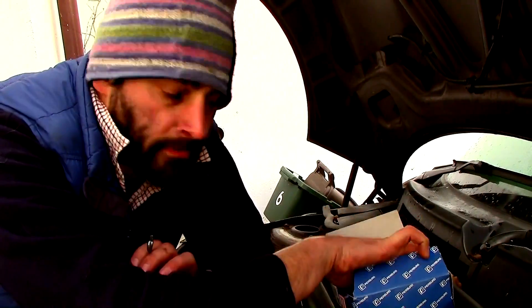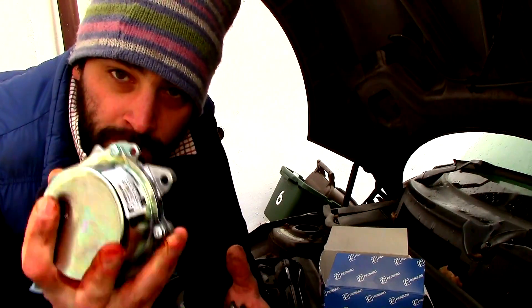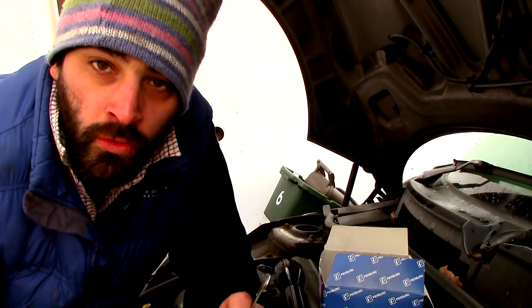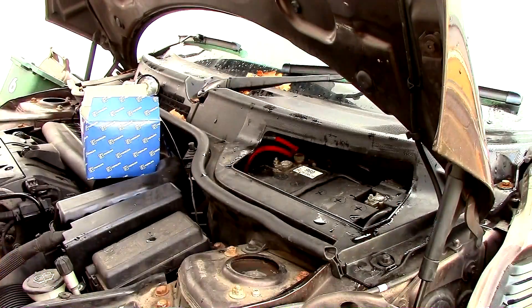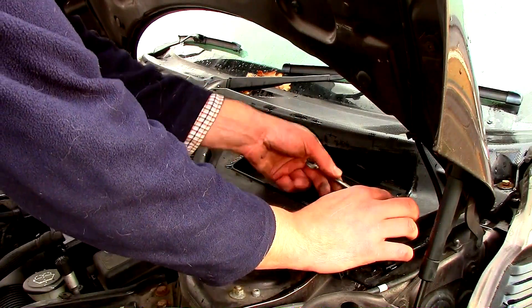The brake booster pump just turned up, as you've seen me unbox. When you do any work on a car that involves engines, always disconnect the negative side of the battery. This is the battery compartment on the front left-hand side of the BMW. I'm going to take the negative off — it's a 10mm.